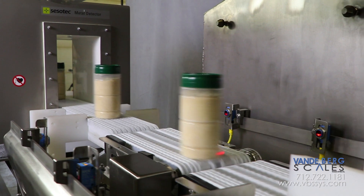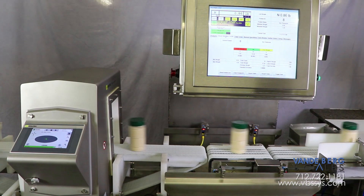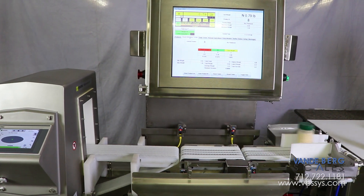Using this system will give the producer confidence in knowing all containers leaving the facility are within acceptable limits for weight and metal contamination. Contact us today to learn more.